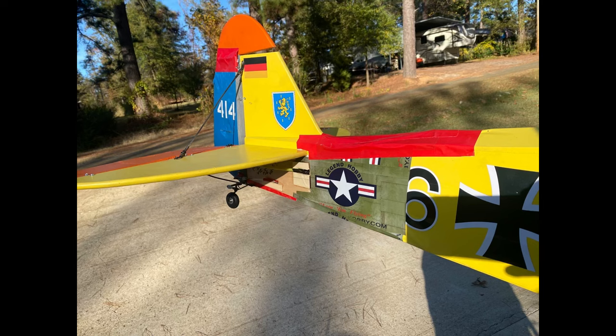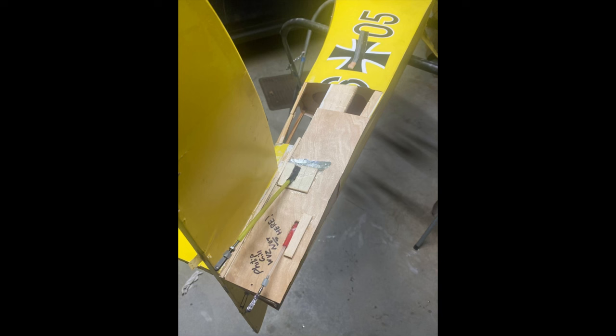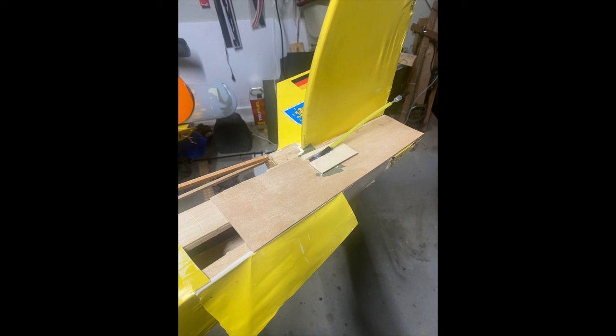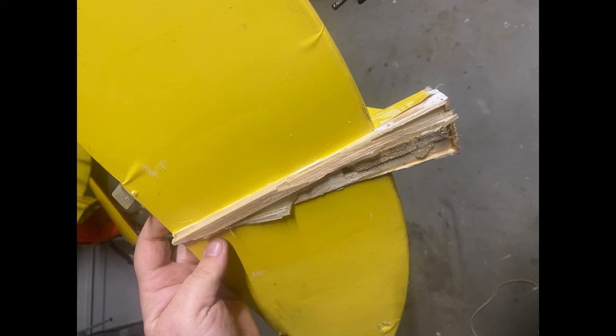So what we got here is a Hangar 9 100-inch wingspan Piper PA-18 Super Cub. It was my buddy's airplane and he was flying it in a Cub Gaggle in Austin, I believe, or at Bomber Field. He got into a mid-air collision with a Fokker biplane, the D7 from Hangar 9 actually. So this is the steps that I took in the process that I went through to rebuild the airplane.